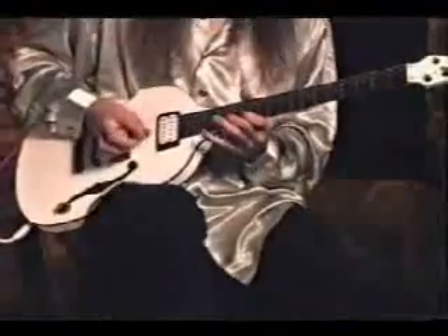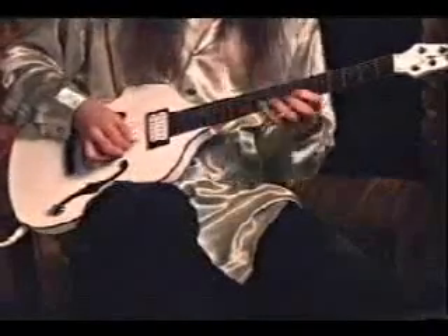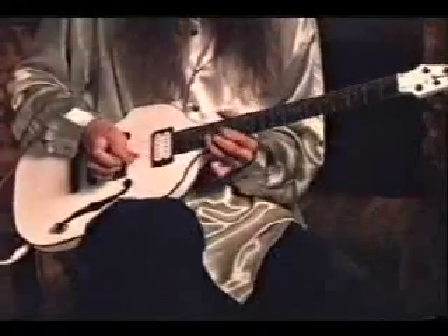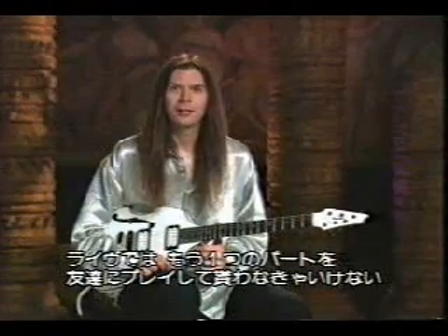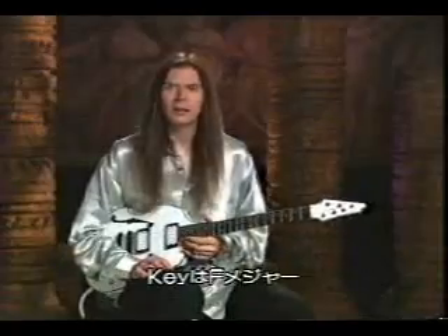Yeah, rock and roll — here we go. I hope you enjoyed that one. In order to actually play it live, you're going to need a friend to play the other part on guitar, because it's two parts. It's originally played on piano — it's an invention by Bach, once again in the key of F major.